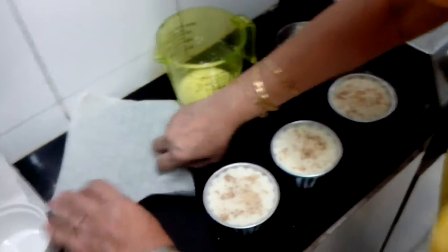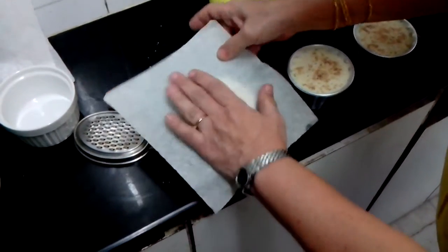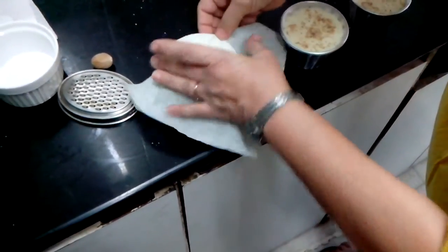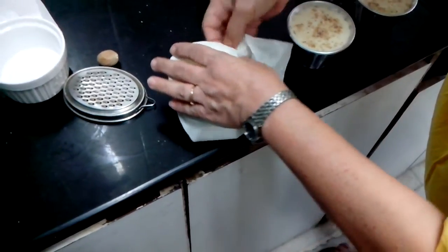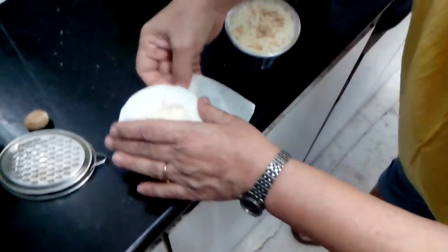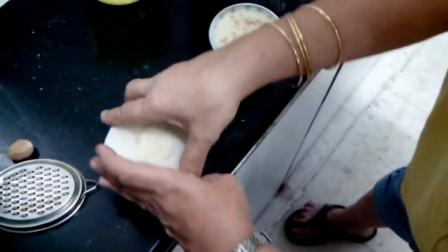Now you can see you can touch this — it's hard. I will pour this egg and milk mixture in. So the nutmeg that I have taken I'll just spread it on top. Now this is butter paper — I take one butter paper, keep it on top, and just start sealing this. This is done so that no steam goes in. I will fold this like this and keep it in the steamer.